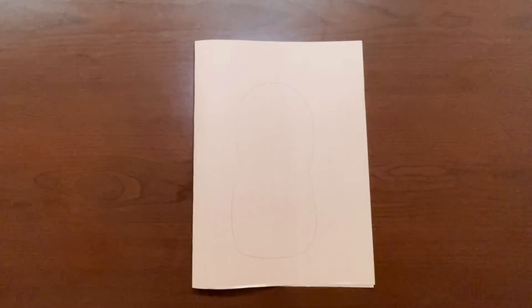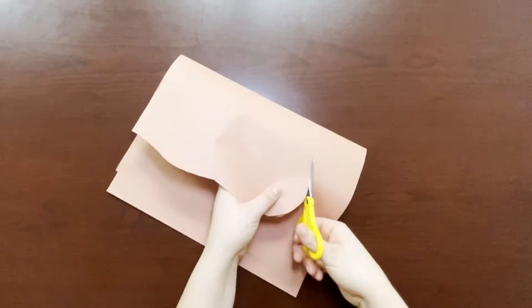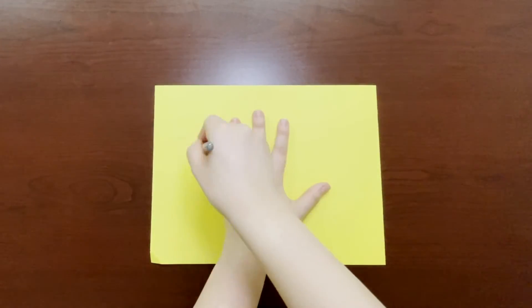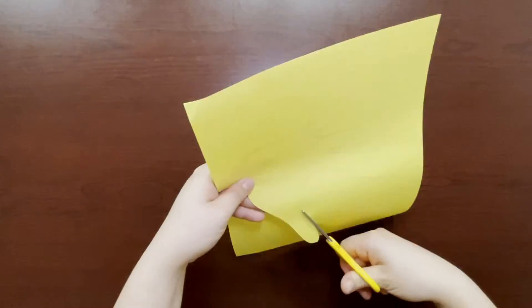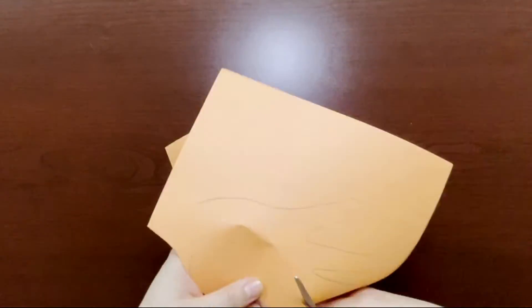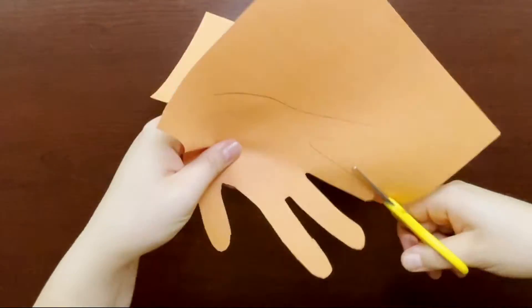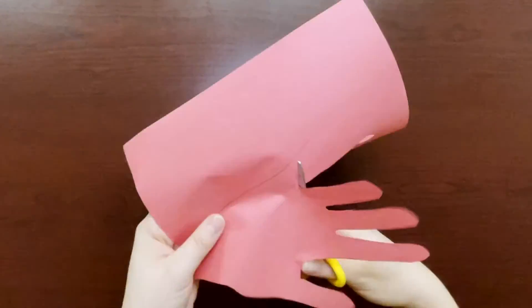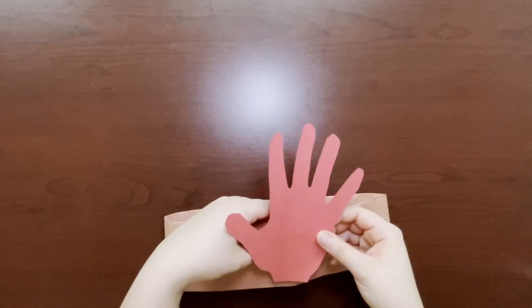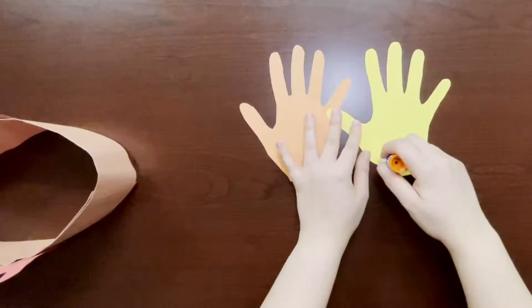Draw and cut out the outline of your turkey's body. Trace your hand on the yellow, orange, and red construction paper, and then cut out your tracings. Now glue the tracings of your hands on the center of your construction paper headband.